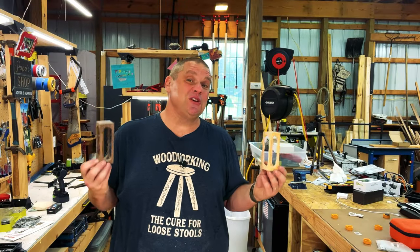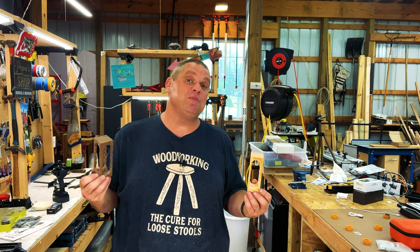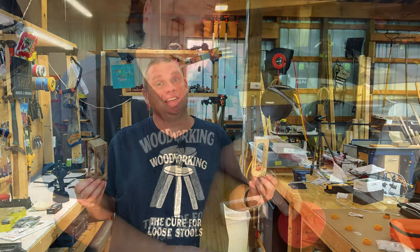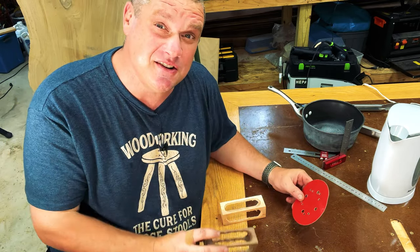So far we're looking pretty good — I was able to cut out both pieces fairly easily. There was some tear-out on both, but that's okay because we're going over to the assembly table to sand those down. Nothing fancy — just 80 grit sandpaper to clean up those interior edges.